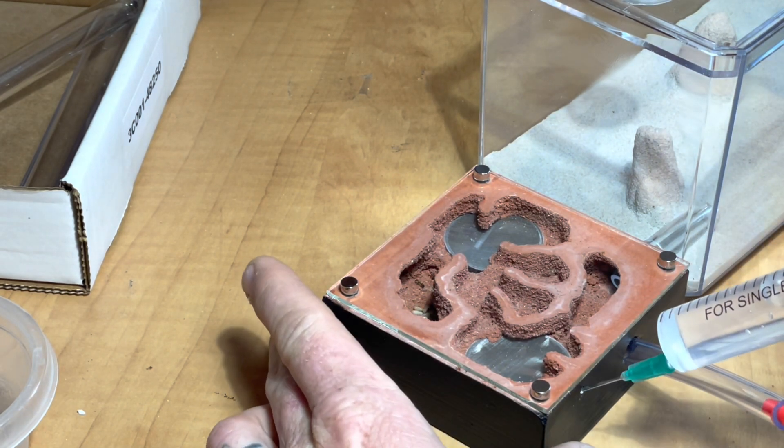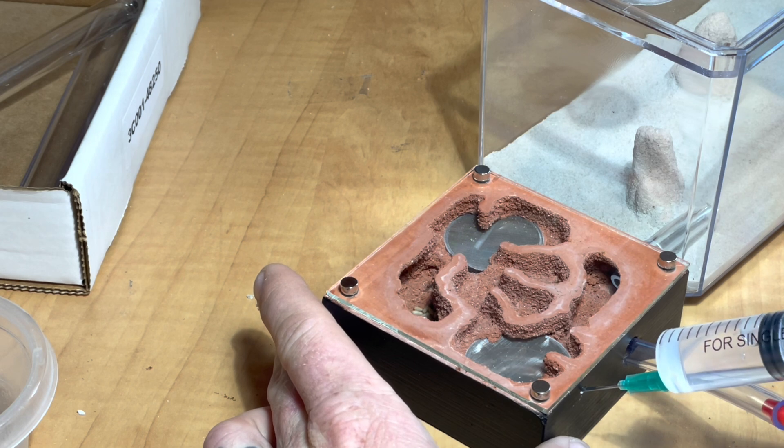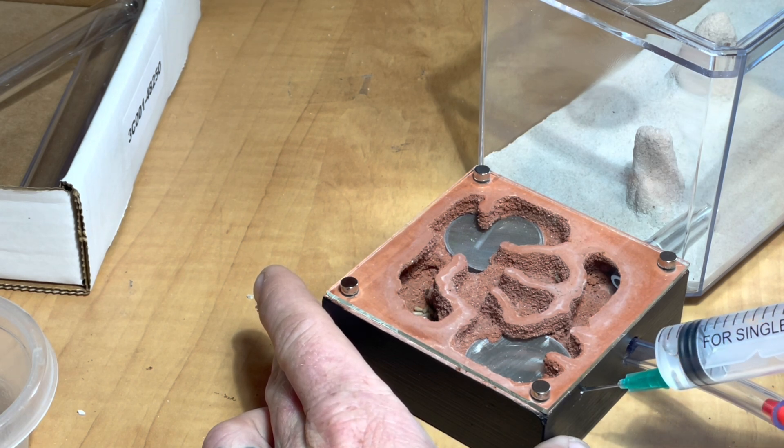The last step in my process is to fill the water towers. I don't like to do this beforehand in case there's any jostling around — you don't want to oversaturate the nest by mistake.